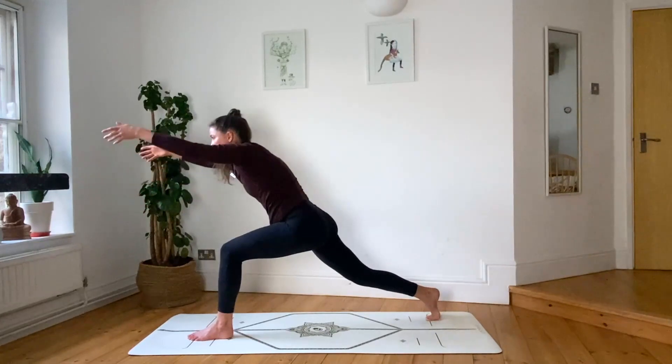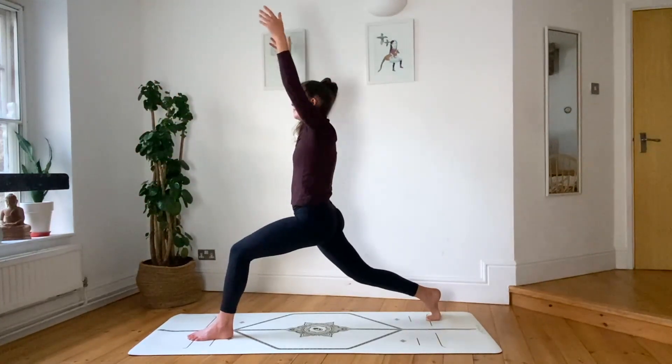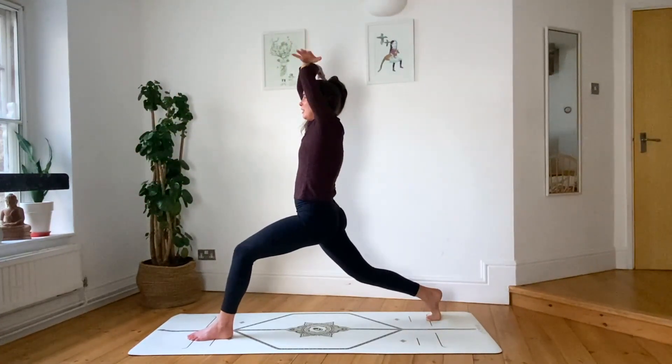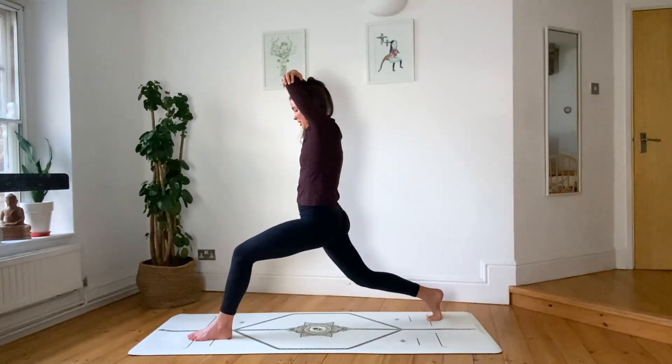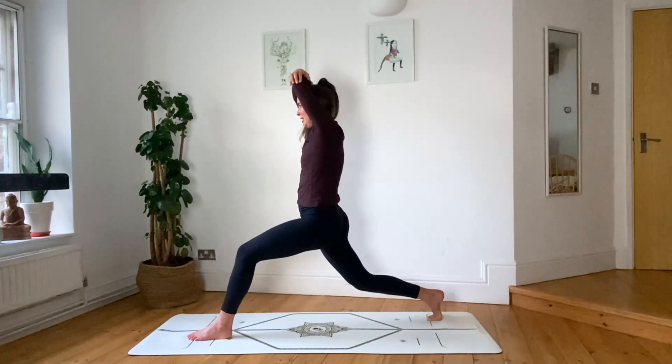Crescent lunge — inhale, press through your feet to rise. Exhale, take opposite elbows overhead. Firm your inner thighs, squeeze them towards the midline like you're squeezing a fence with your inner legs.